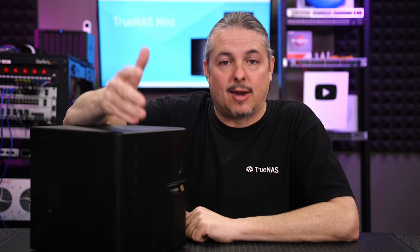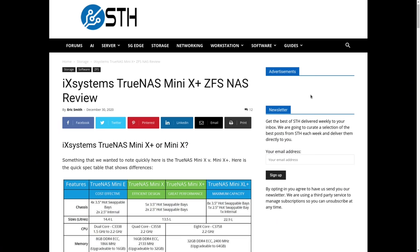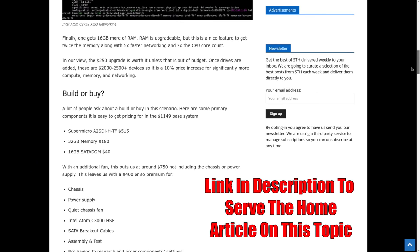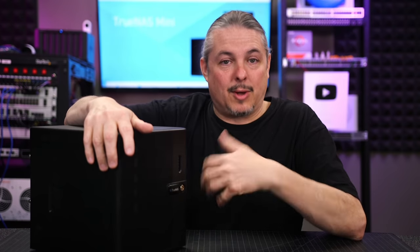We've recommended these to a lot of small businesses and deployed them in the field, and we really haven't had any problems. I know someone will ask: isn't it cheaper to build one yourself? There are deals you can find building your own. The system this replicates to is actually a custom-built box that's been in service for about six years. It ain't broke, so I haven't fixed it — and I'm shocked some of those hard drives haven't failed given the hours on them.